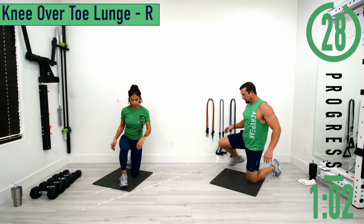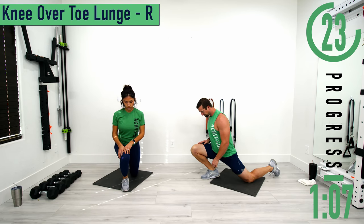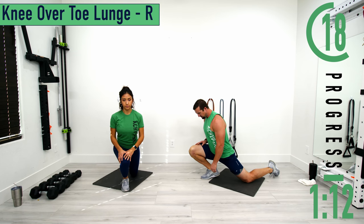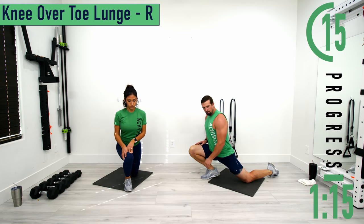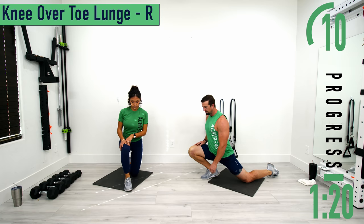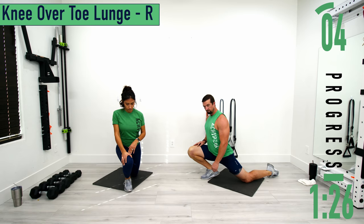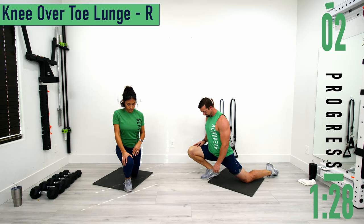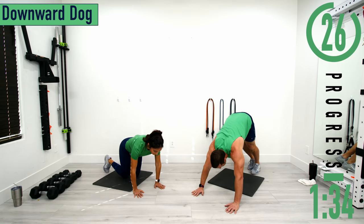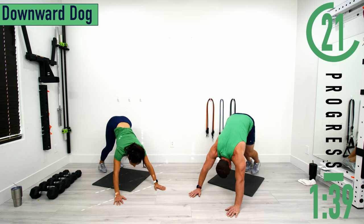Switching sides — knees over toes on the right side. Slowly push forward, stretching everything out. After this one we're going into downward dog for more calf stretches. Get into plank position and lift your butt in the air. Drive your shoulders down toward your feet and then alternate stretching out the calves.